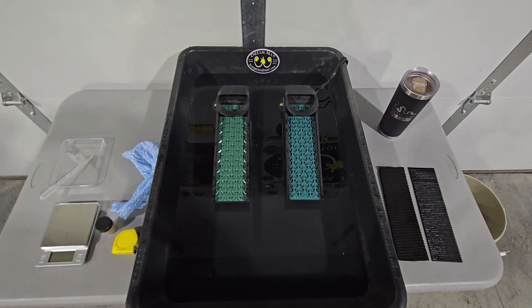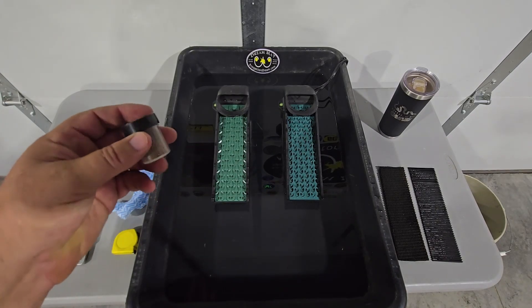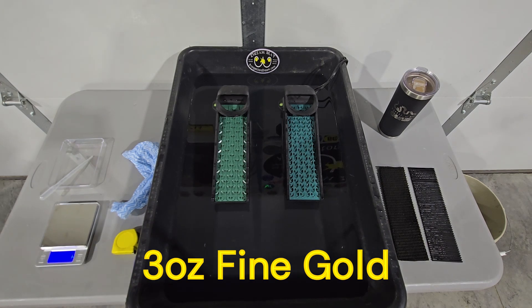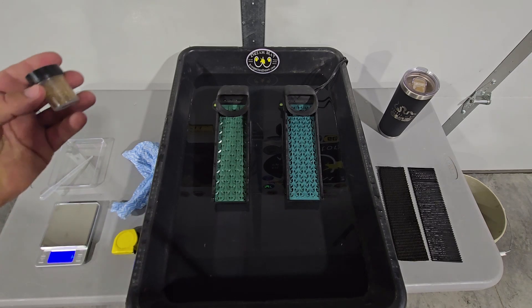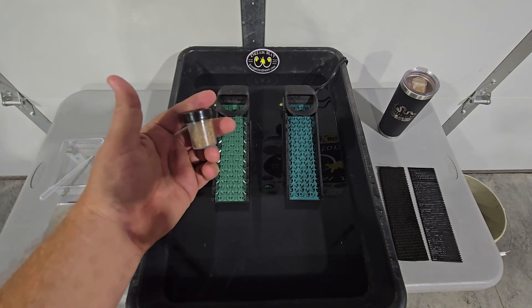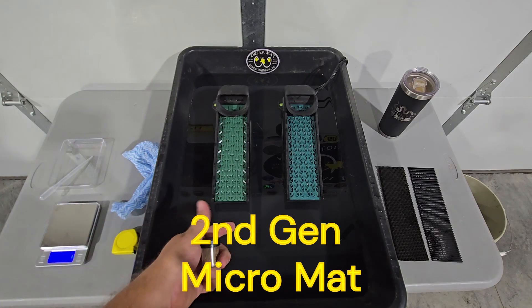We're going to do a fun little test today. We've got the second gen micro and the new micro dredge pattern, two buddies, and three ounces of gold. We're going to run this through and see how good the capture rate is on our second gen micro with three ounces of gold, and see what comes out below.